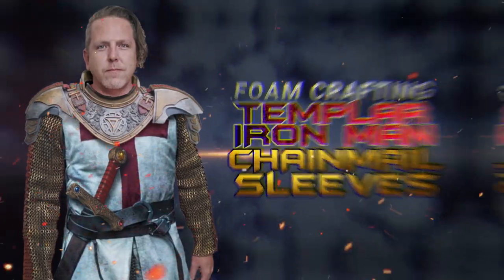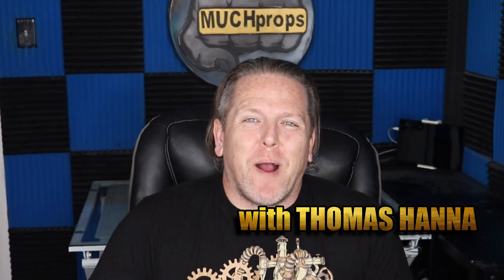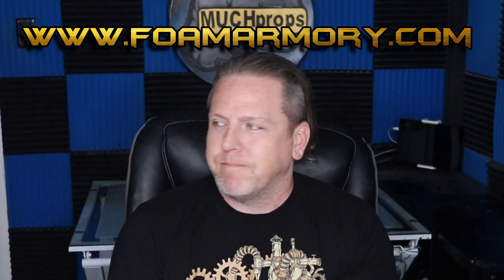I am Iron Man. Thomas here with Much Props, going to give you another how-to video. It is time once again for another iteration of my mashup between the Knights Templar and Iron Man build. I have already built the pauldrons, the gorget, the sword, the shield, and the helmet. Now it's time to build some chain mail slash scale mail sleeves. Medieval style.